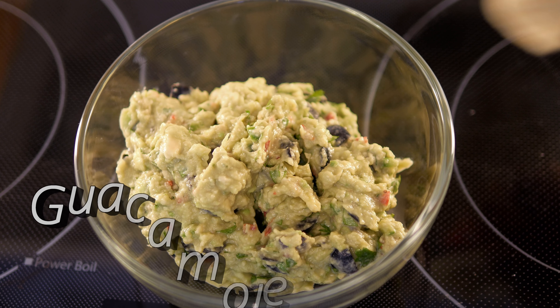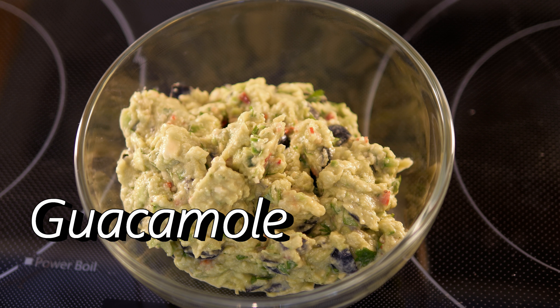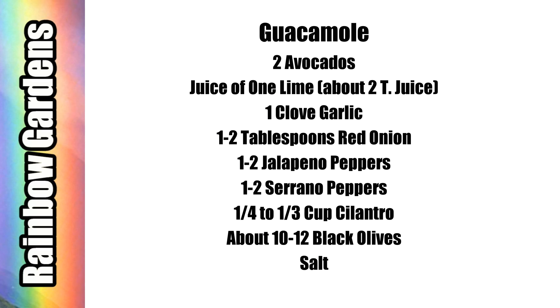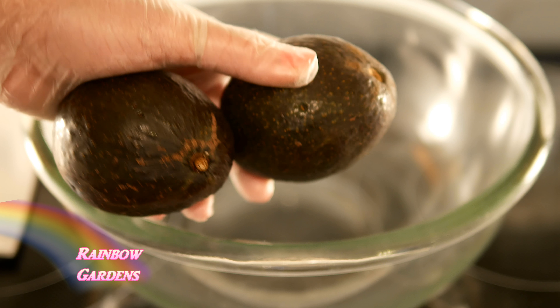Guacamole is one of my favorite dips to make, and it's kind of surprising that something that can taste so good can also be healthy for you. I'd like to show you my recipe for guacamole. Here are the ingredients — if you would like to jot them down or do a screenshot, they'll also be below the video if you'd like to print them out. When I make guacamole, I like to start with my avocados first before I prep any of my other ingredients.